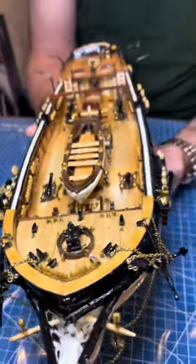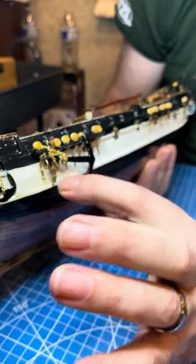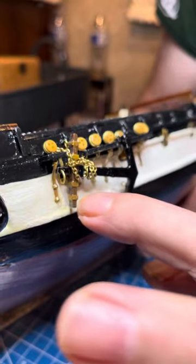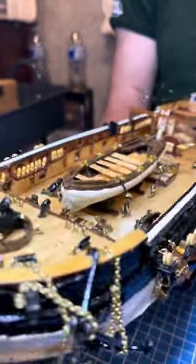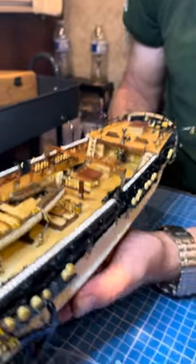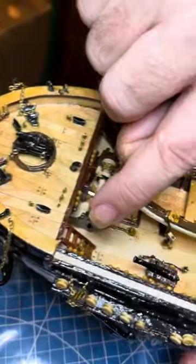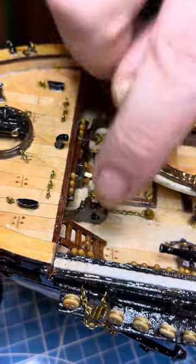I did make a couple of little modifications here — I painted the anchors on the side brown and gold. I also did a couple of other little things. I couldn't handle the little metal ladder, so I built my own little ladders out of Sapele, which came out pretty nice.